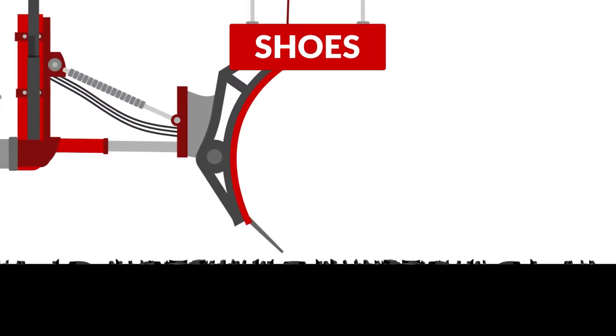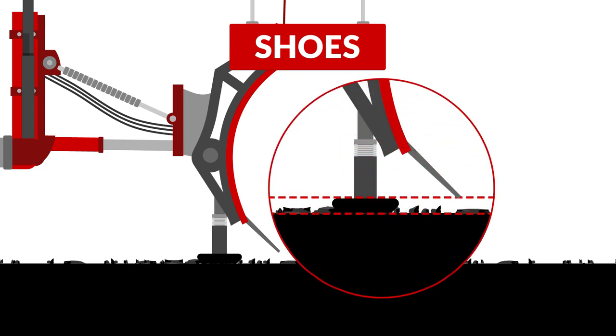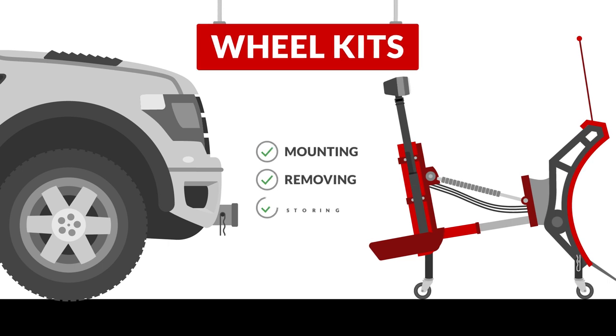Clearing a dirt or gravel driveway can be challenging. With a set of plow shoes, you can adjust the scraping angle of your blade to make quick work of these kinds of surfaces. Mounting your plow blade can be tricky, especially as a solo job. A wheel kit makes mounting, removing, and storing your plow quick and easy.